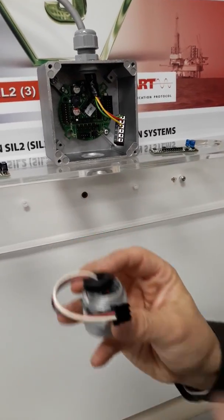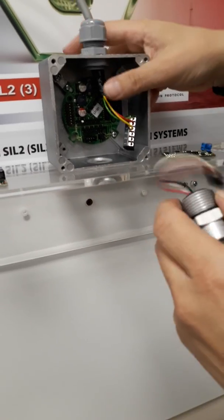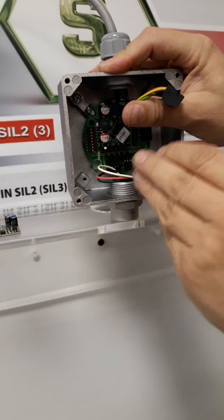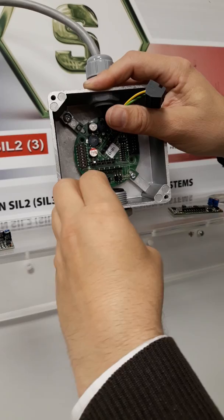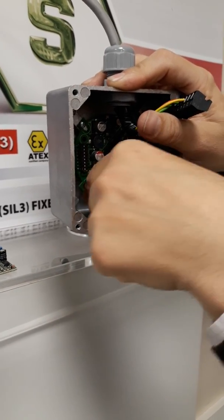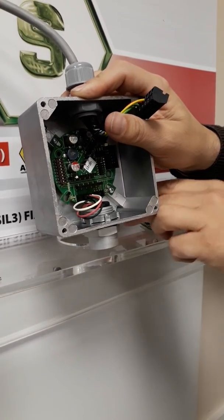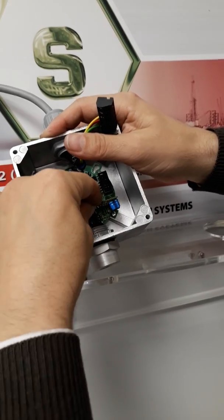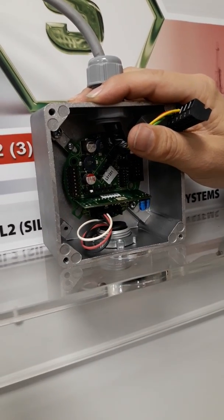This is the new head. Now we can replace it in the original position. Now we have the new amplifier board installed. The capacitor is on the sensor elements side.